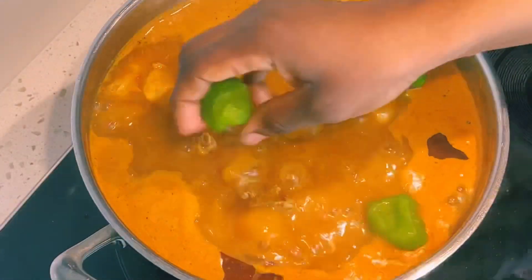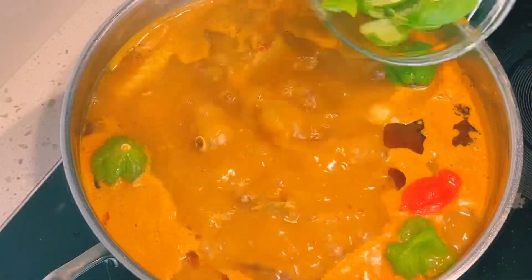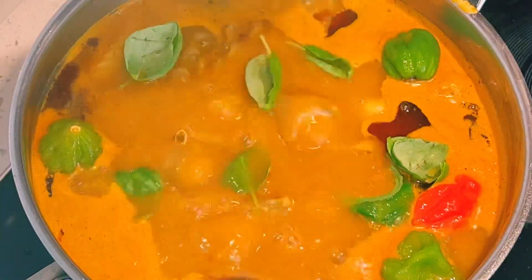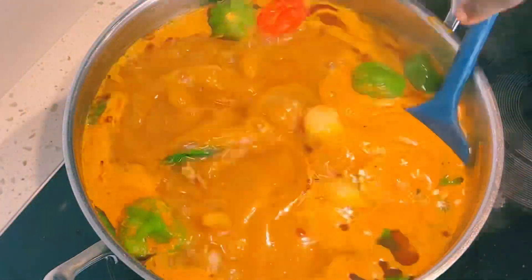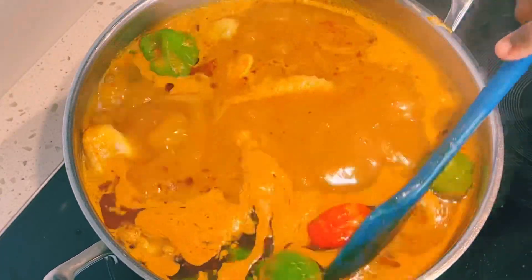The soup is almost ready. I'll garnish it with habanero peppers — this is optional — and I'll add in my fresh basil. I highly recommend you add fresh basil to your chicken soup; the flavor and the aroma is just to die for.